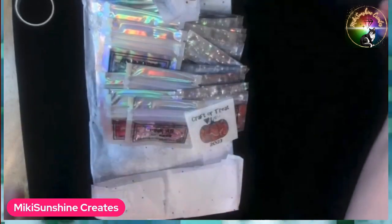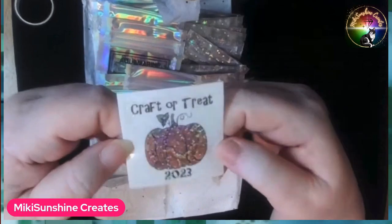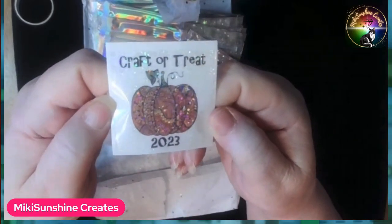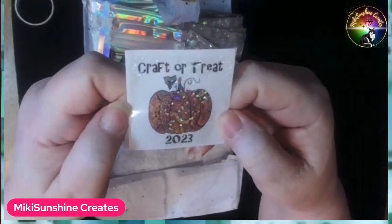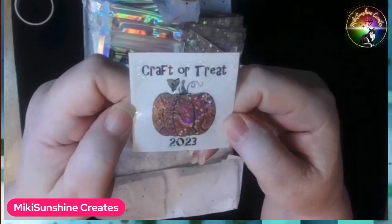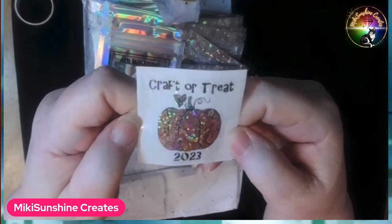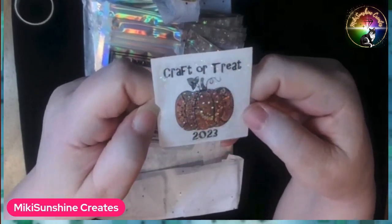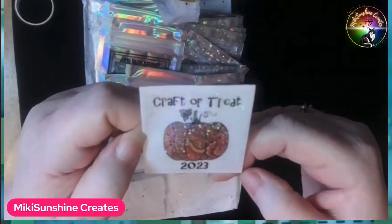I'm going to say I love Alyssa. And here's another one. She gave me a sticker for Crafter Treat 2023, which ends — Monday? Tuesday? The 31st, whatever that is. Yeah, this is a good recording, isn't it?